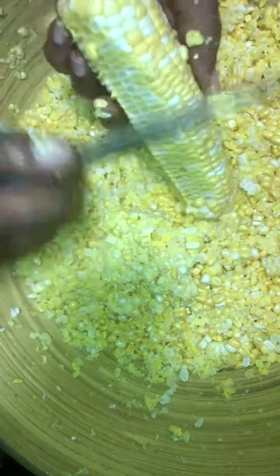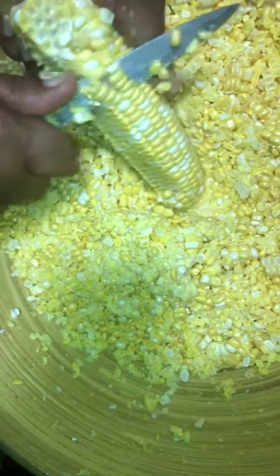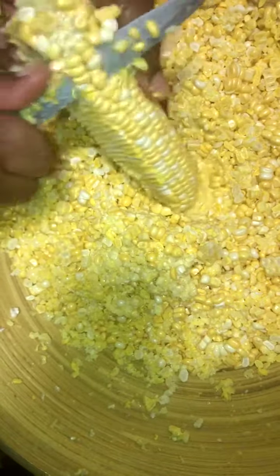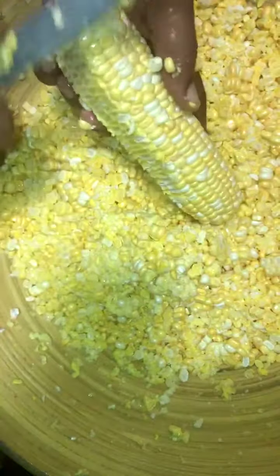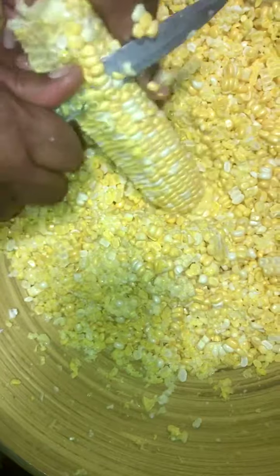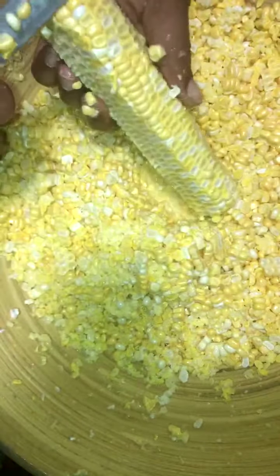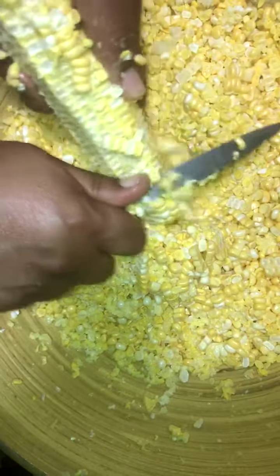I remember my grandmother and them sitting on the steps, but they made sure everything was clean and covered. They'd set up a table outside so they didn't have to do a lot of cleanup in the house, and they'd cover the table with newspaper. That's why I've told you before — newspaper in a Southern home was used for many things. That's why they always had it on hand.